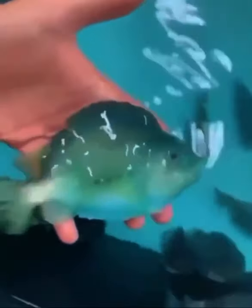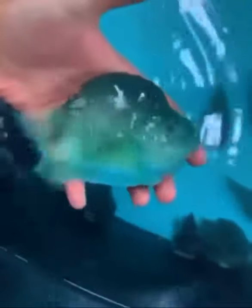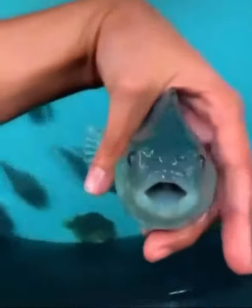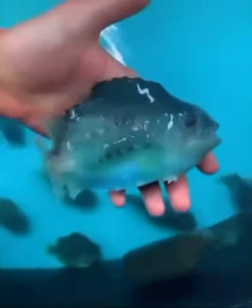This one is stumpy and green — very beautiful, very powerful. This is what a normal lumpfish looks like: more elongated but still a vibrant blue color, very beautiful, very powerful. This is one of the stumpiest ones we have.